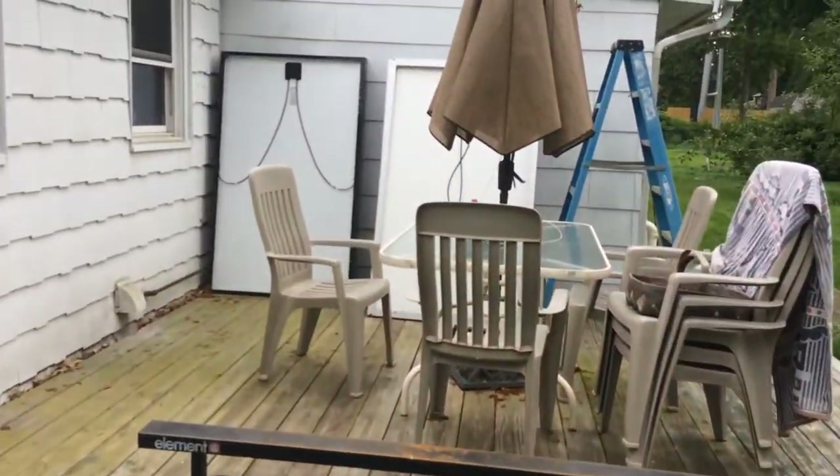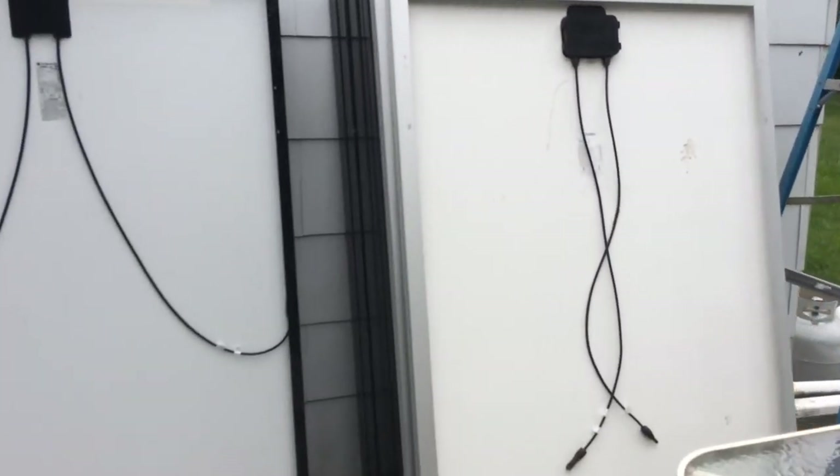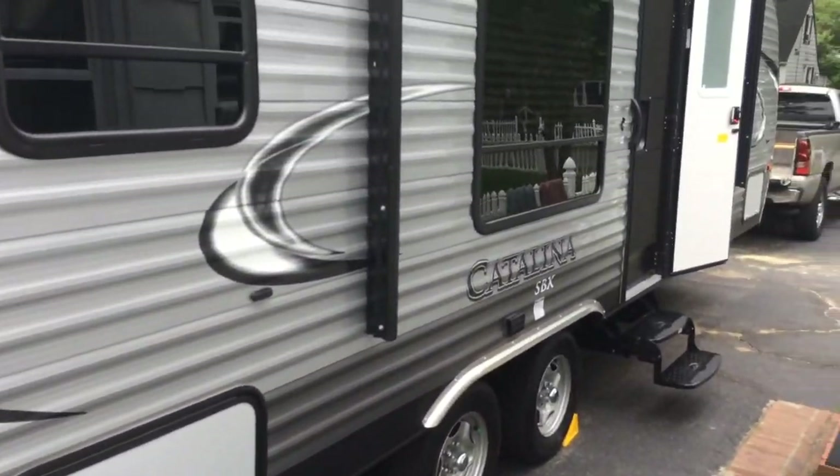I'm gonna test the voltage on these. I have all these residential panels — 275s and 280s — that I've acquired over here. I'm gonna go through them and see which one has the highest voltage. All right, so that's it.